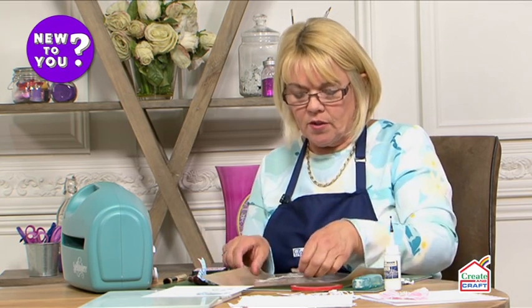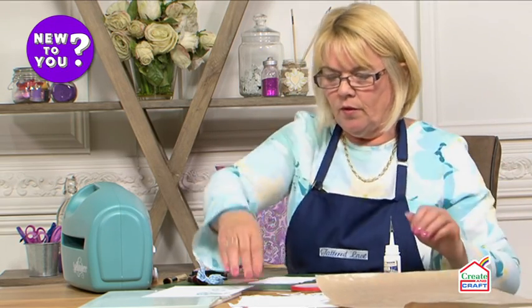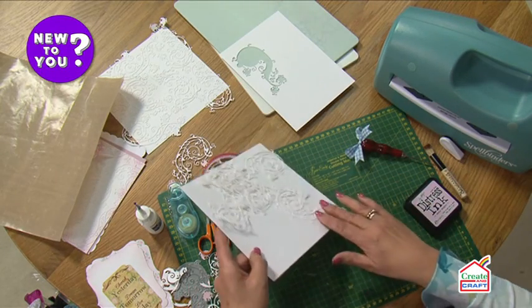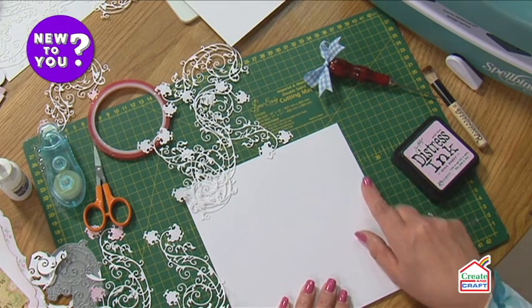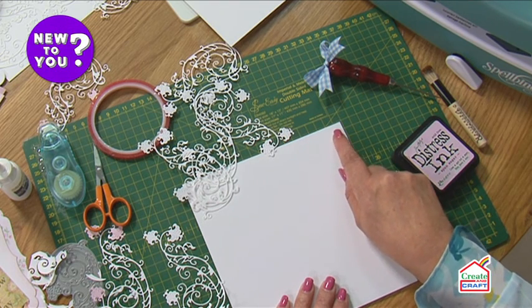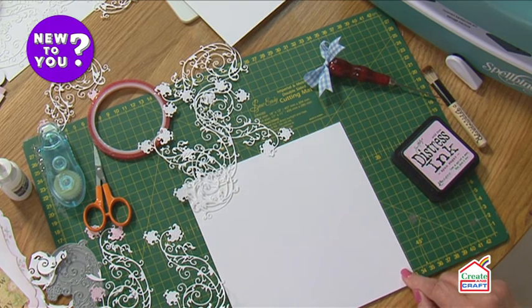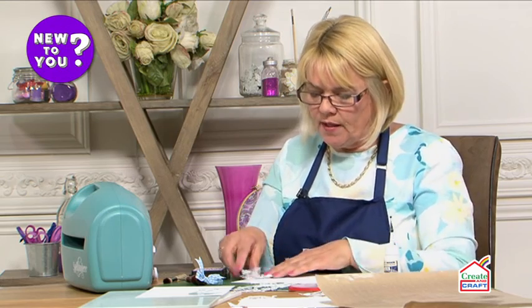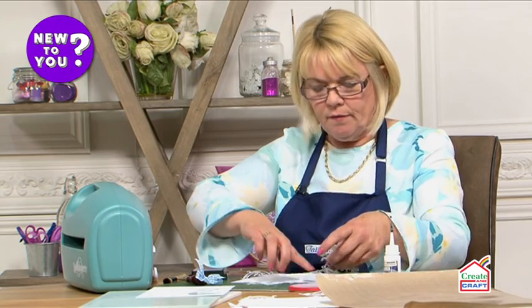There's something else we can do with this die cut — we can actually make it into a beautiful background. A little bit earlier I cut some dies for you. Here we have a seven and a half inch square piece of textured card, the same card I used for cutting the dies, and here are all the die cuts. I've purposely cut it seven and a half inches square because when I trim it down I want it to be a seven inch square, so I need to take a quarter of an inch off each side.